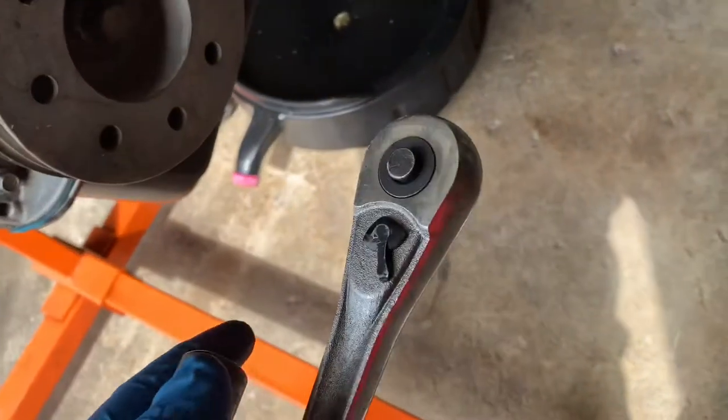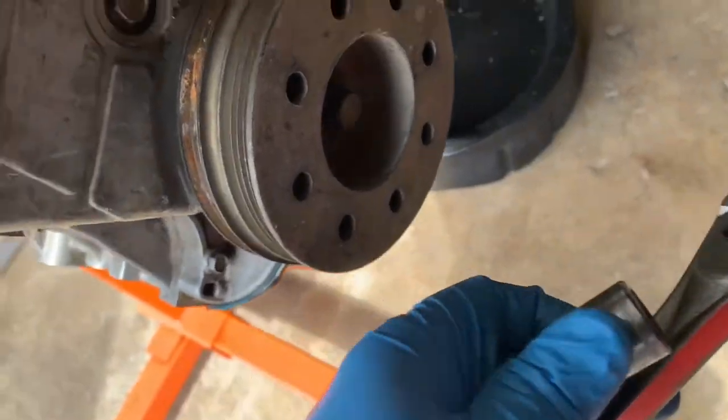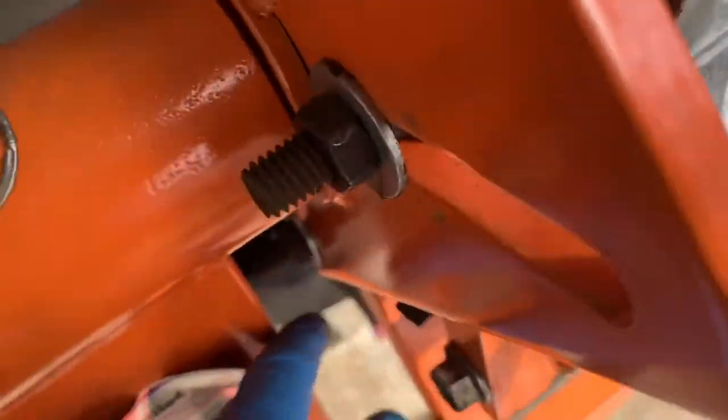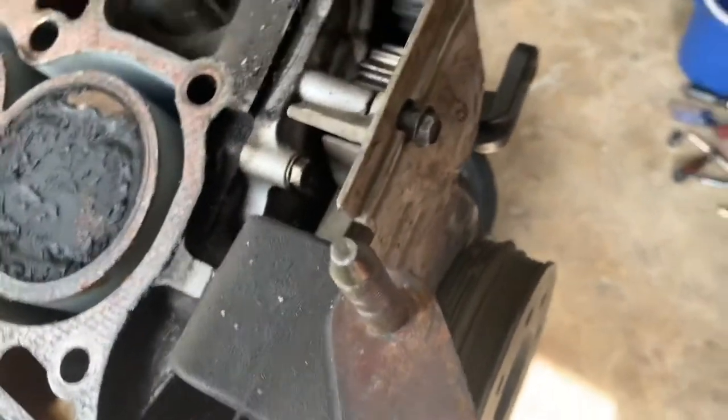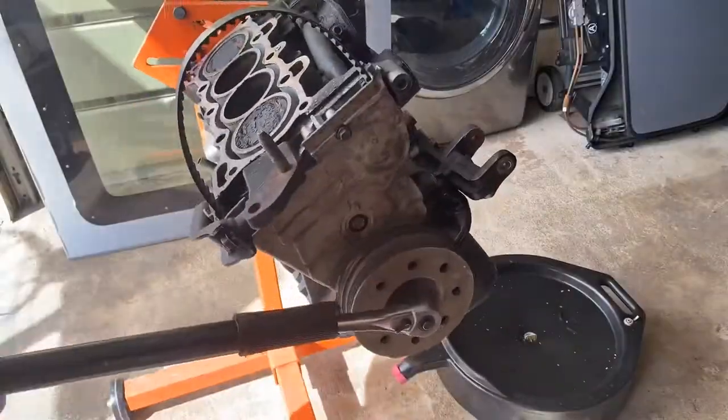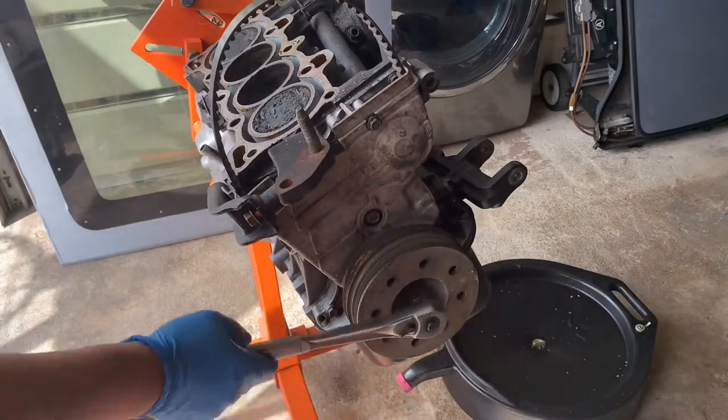The bolt size is 17 — you need a ratchet or a breaker bar, doesn't matter. I put a bolt in the flywheel to hold it, then used a pipe for leverage. Got it out.